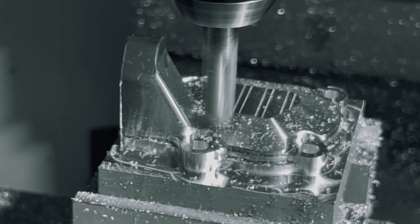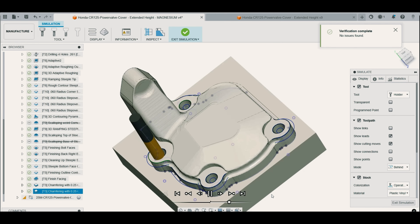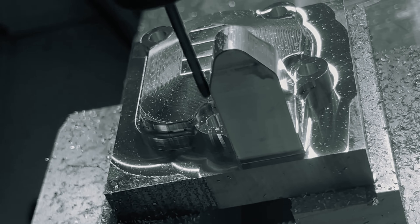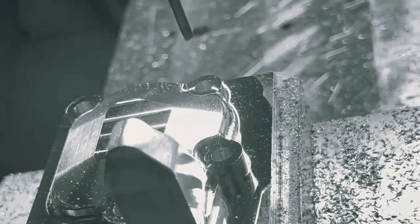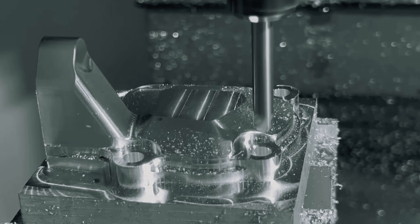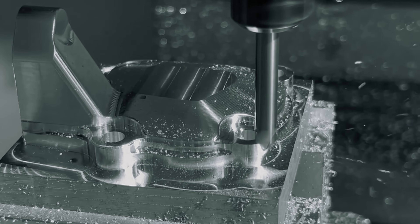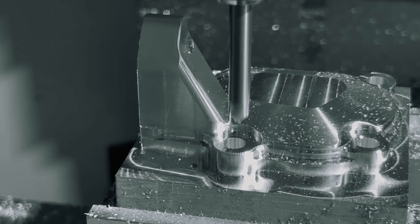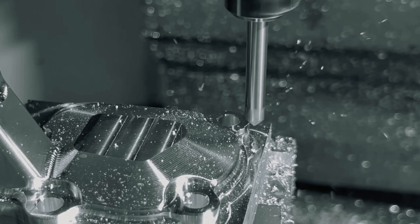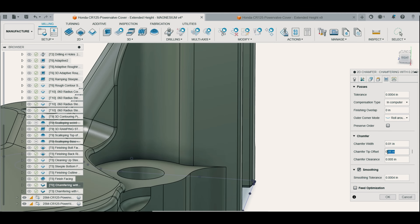Once the facing step-overs on the top had finished, it was time for the finishing chamfers. In my original episode programming this part in aluminum I opted for a skinny 1/8-inch diameter 45-degree chamfer to clear the sides of the protruding feature I call the steeple. Looking back, sticking a 1/8 chamfer out that far was a terrible idea — it caused a lot of tool runout and deflected like crazy, causing serious chatter. This time, with hindsight being 20/20, I opted to chamfer all edges with a 1/4-inch diameter 45-degree chamfer instead. I mitigated the tight-space issues by adjusting the chamfer tip offset and chamfer clearance values in the Passes tab.